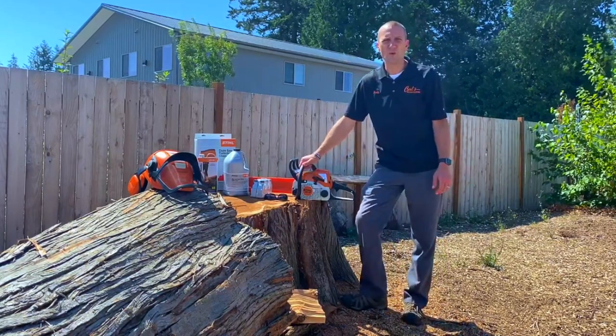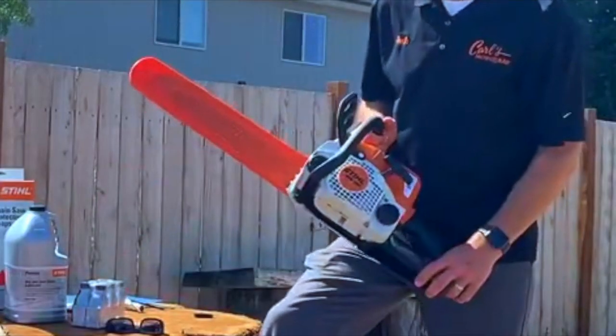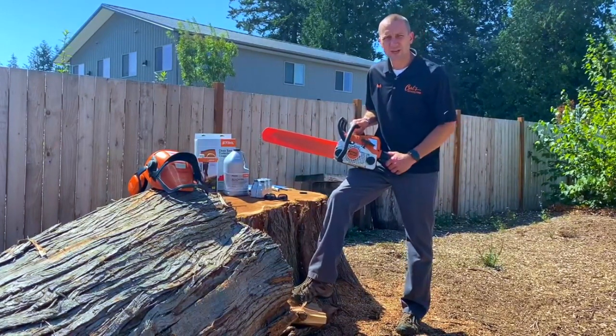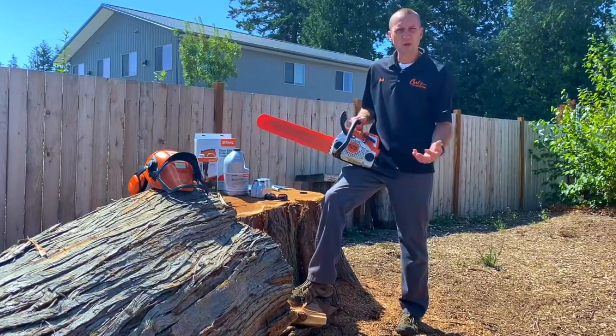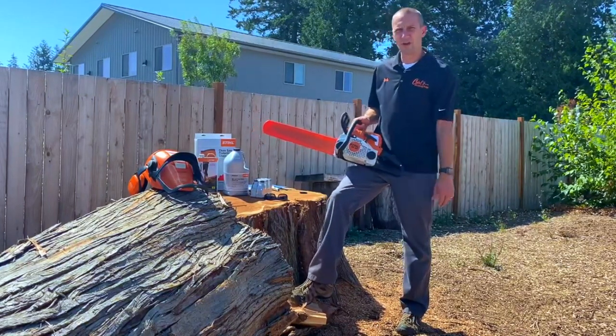Welcome to the Carl's Mower 'So You Own' series. Today we'll be focusing on the STIHL MS 180. If you are a new owner or a longtime owner of a STIHL MS 180 chainsaw, this is an opportunity to refresh what you know about the chainsaw and how to take maximum care of it and get the most out of your saw.